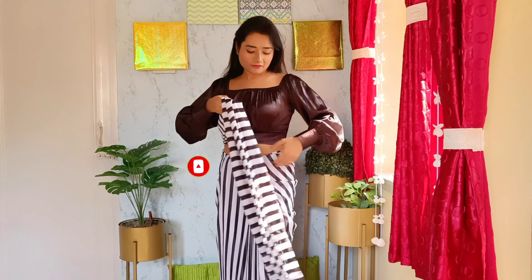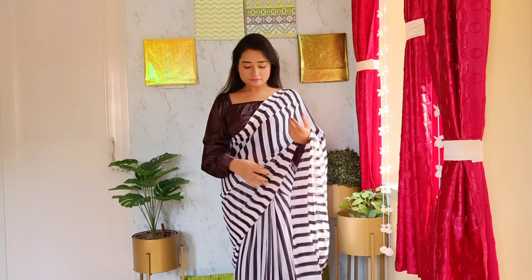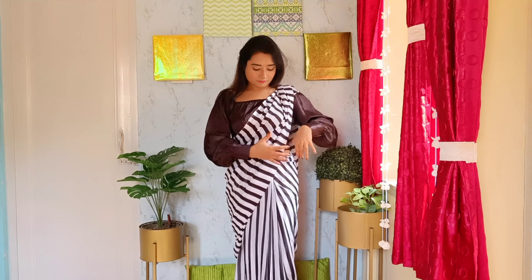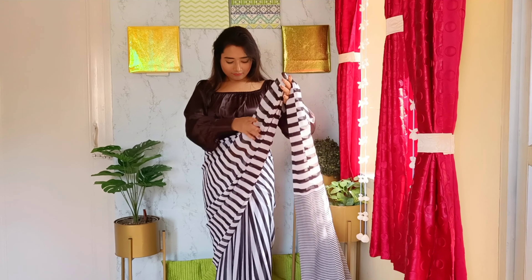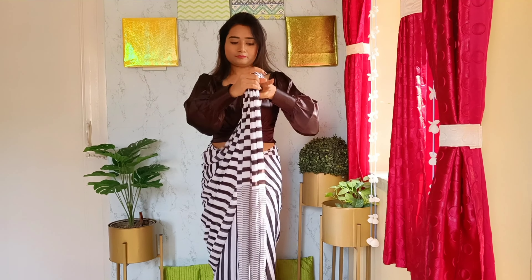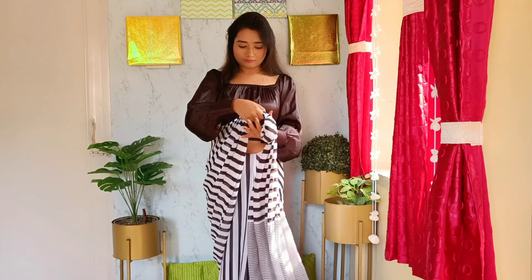So you are done with the main draping. Now you can keep an open pallu like this, or make pleats with the pallu like these, or you can also do this: keep pulling the pallu part from behind to make a good shape around the hip and gather all the fabric.